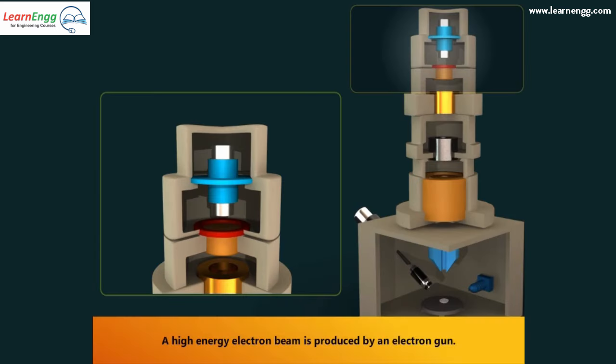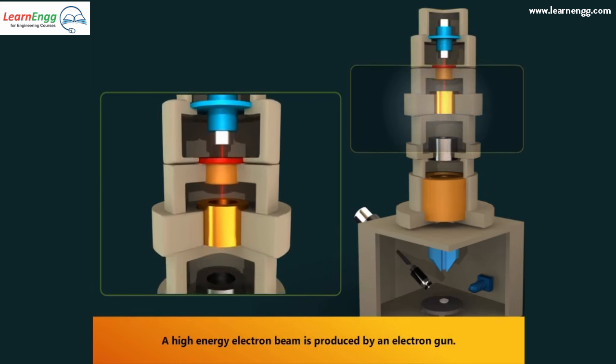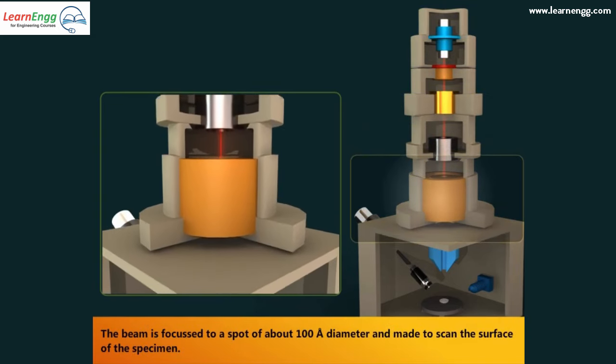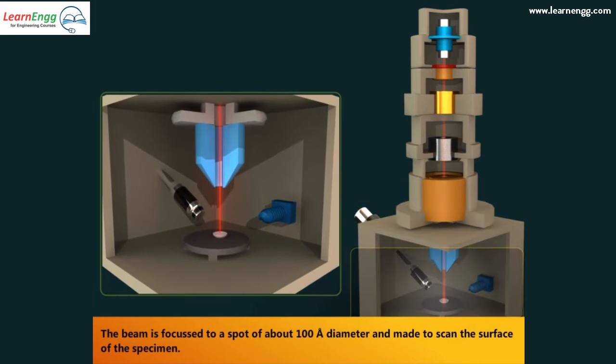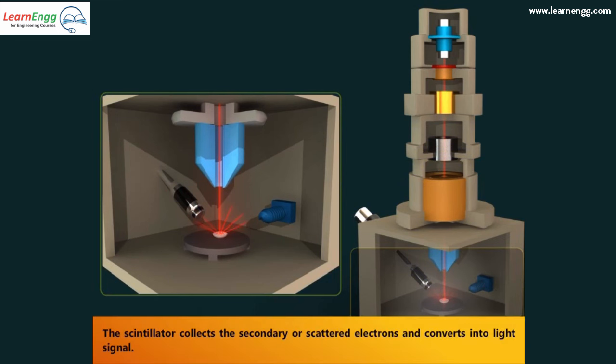A high-energy electron beam is produced by an electron gun. The beam is focused to a spot of about 100 angstrom diameter and made to scan the surface of the specimen. The scintillator collects the secondary or scattered electrons.